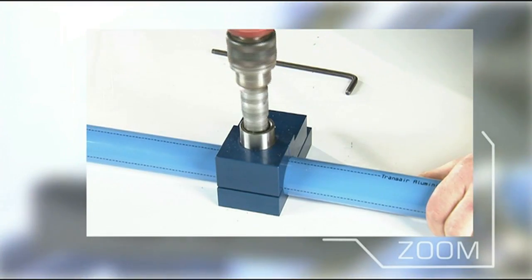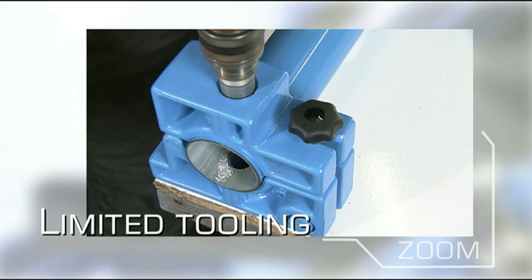The tooling required to install a Transair system is light, compact and easy to use.